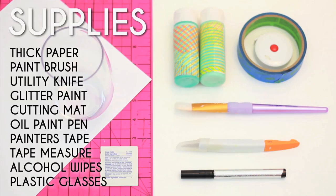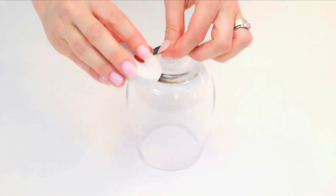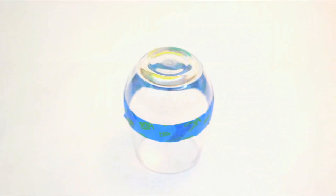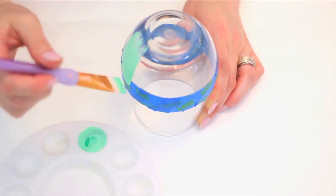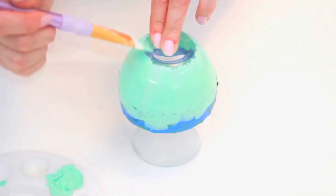Here's what you'll need to make your own. Flip your cup over. Measure down one and a half inches from the bottom of the cup and tape along that plane. Press your tape down to seal and paint between the tape line and the bottom of the cup. Make one light coat, then add a second.